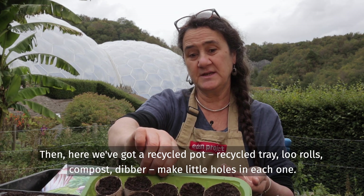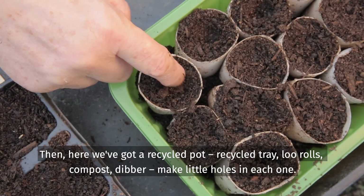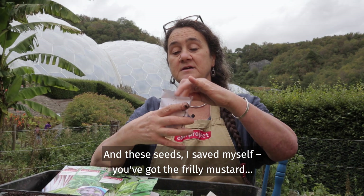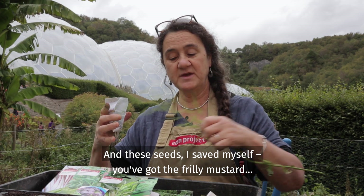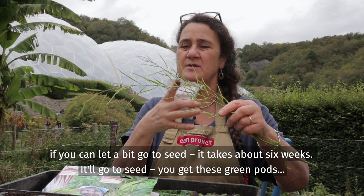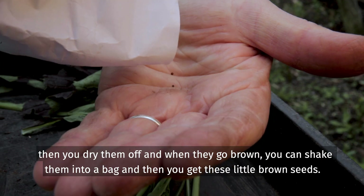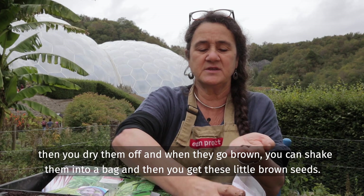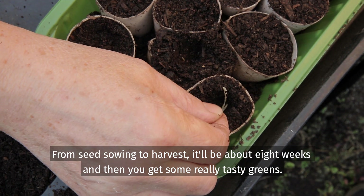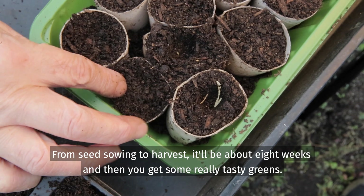Here we've got a recycled pot, recycled tray, loo rolls, compost, and a dibber. Make little holes in each one and these seeds I save myself — you've got the frilly mustard. If you can let a bit go to seed, it takes about six weeks, it'll go to seed, you get these green pods and then you dry them off and when they go brown you can shake them into a bag and get these little brown seeds to sow into a pot. From seed sowing to harvest is about eight weeks, and then you get some really tasty greens.